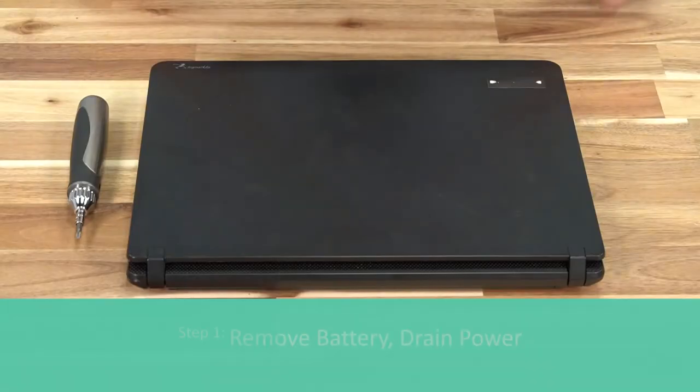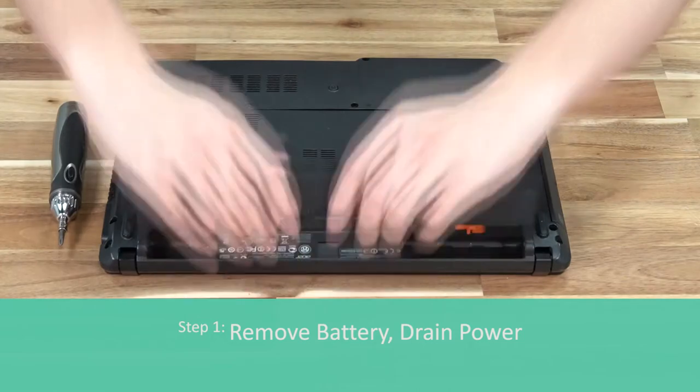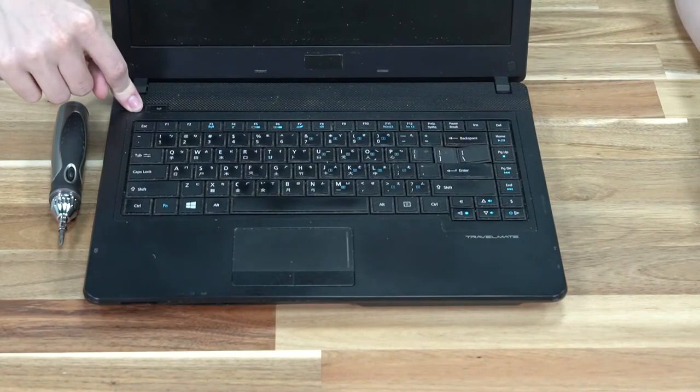Before you begin removing your hard drive from your laptop, you want to remove the battery and then hold the power button for up to five seconds so that you may remove any and all electricity from the machine, just like we have done here.